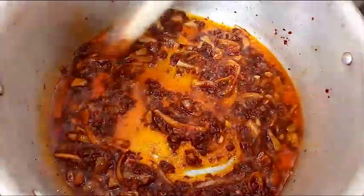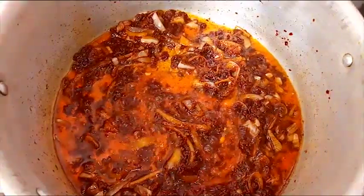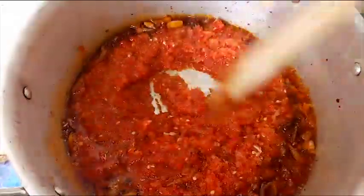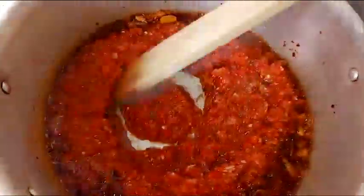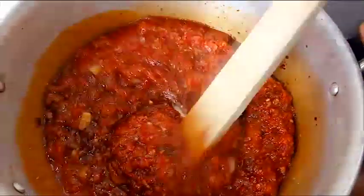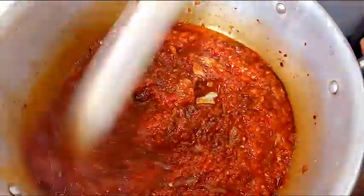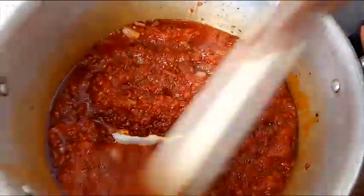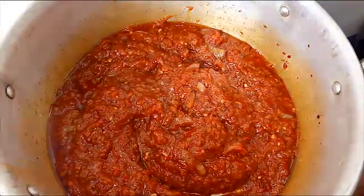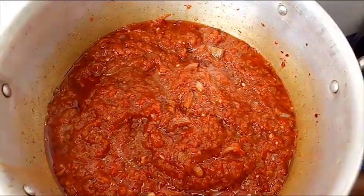To know if your tomato is well fried, once the oil forms bubbles and rises to the top, that shows it's done. Then add the blended tomatoes as well. This is one of the secrets of making that reddish party Jollof rice you usually see at parties and weddings — combining tomato paste and tomato puree together. Cover the lid and allow it to cook for about 5 to 10 minutes.